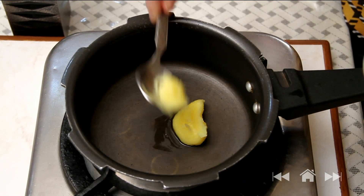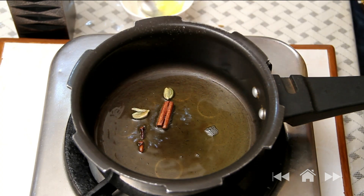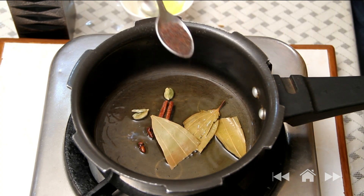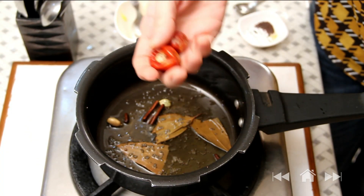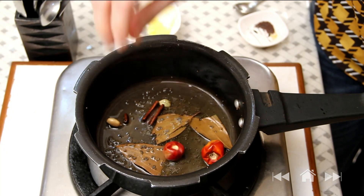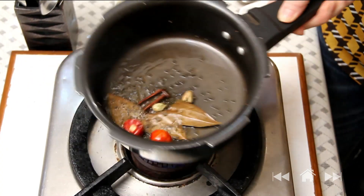For the tadka, I'm going to heat a tablespoon of ghee in a pressure cooker. Once the ghee is nice and hot I'm going to add the whole spices: a piece of cinnamon, 2 cloves, 2 green cardamoms, a couple of bay leaves, a teaspoon of mustard seeds. These are round chillies called Borea Chillies — if you don't have them, you can add a couple of any dried chillies that you have. Just stir the tempering.